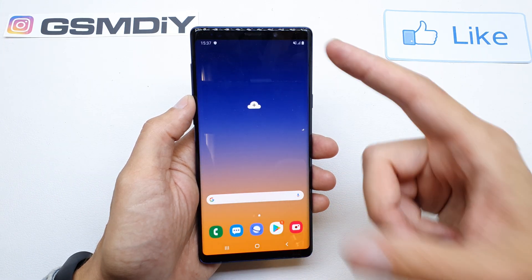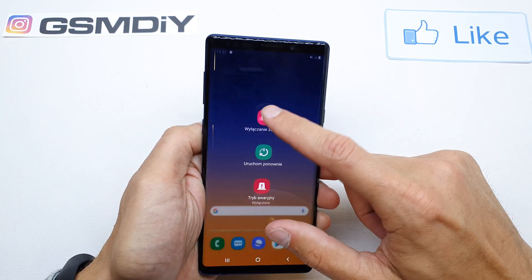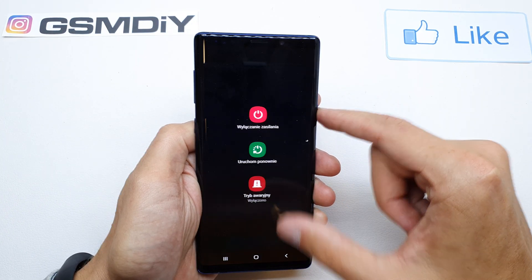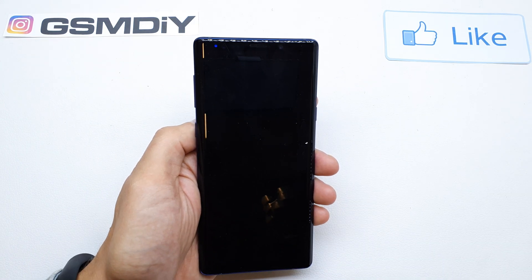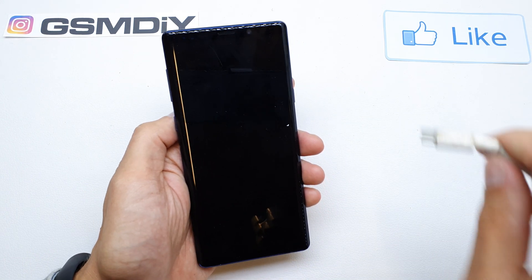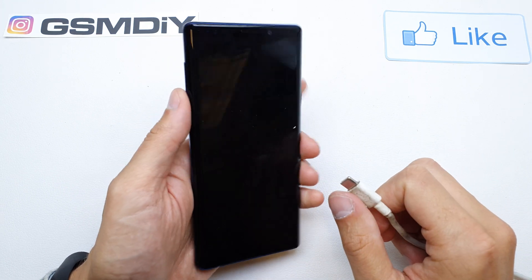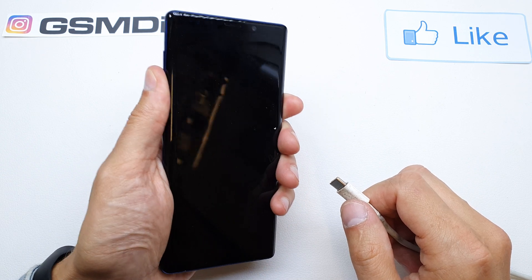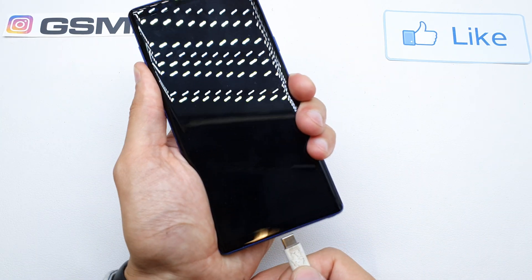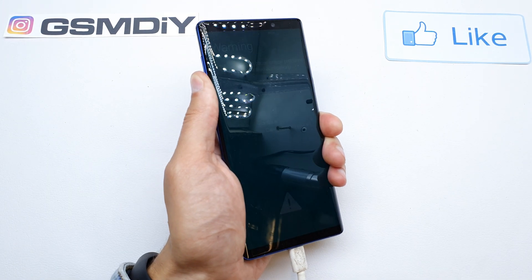The phone will restart, and after that turn off your phone. Then plug the USB-C cable into your computer. After that, press and hold the Volume Down and Bixby buttons together, and while holding them, connect the USB cable.